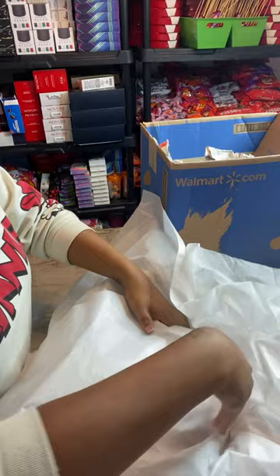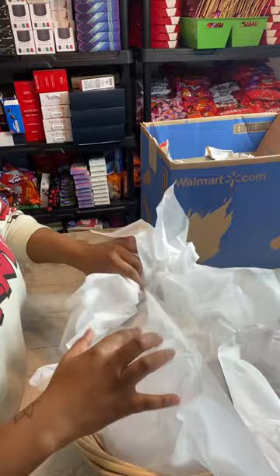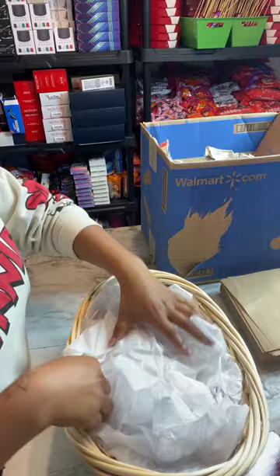Once the base is filled, I take two more pieces of tissue paper, cross them, and lay them over the top of the filler. Then I tuck them into the first layer of tissue paper and fold those first sheets over and tuck them in as well.